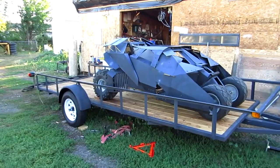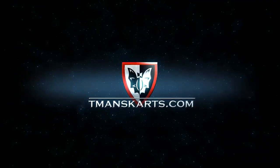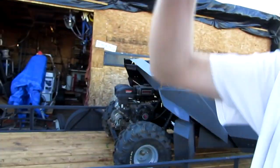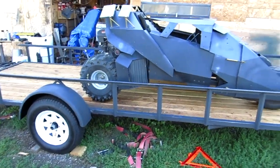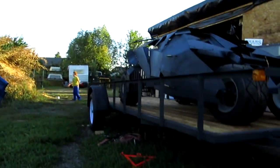I wonder what people are gonna think when they see this going down the road. We were gonna pull up Cody's go-kart but his gas cable broke, so I'm gonna have to fix that. Doesn't look like the springs on the axle have gone down much — of course the Batmobile is only about 900 pounds. I'm gonna put the camera down and get on the trailer and bounce up and down a little bit so you can see how this thing's gonna work.